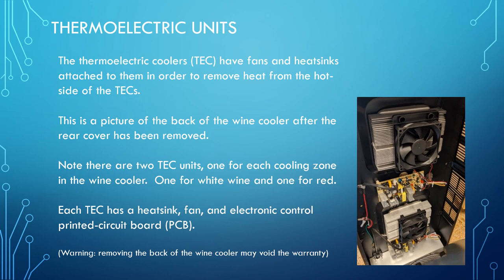This is a picture of the back of the refrigerator with the rear removed. Note that removing the rear of the wine cooler will probably void the warranty, so you need to consider this before beginning. There are two thermoelectric coolers, one for each zone. You can see the heat sinks on the back where air from the fan flows over and exhausts that hot air, and the other side is inside the refrigerator where the cool portion of the thermoelectric is.